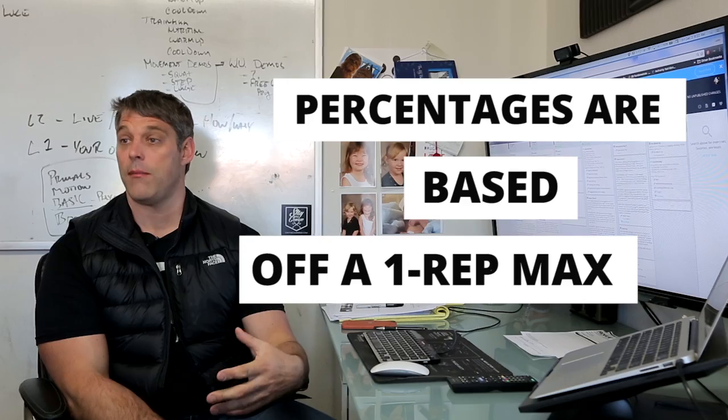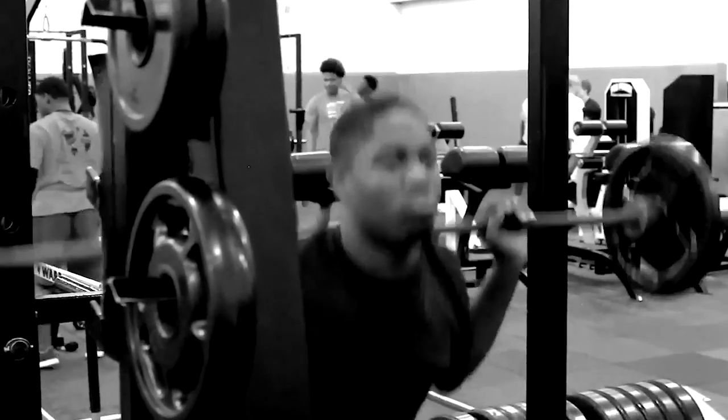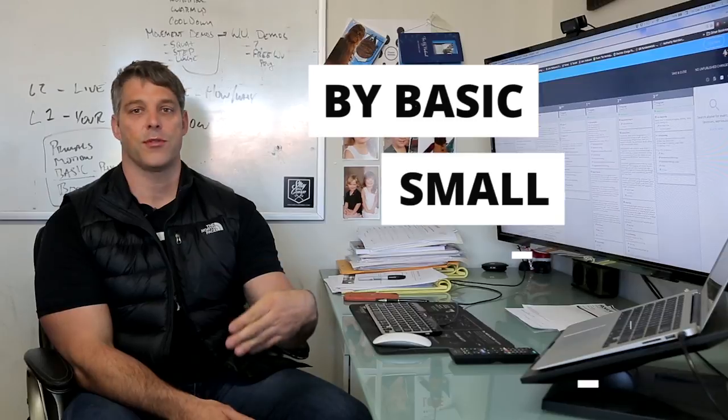The reason being is that percentages are based off of a one rep max, and the one thing that a beginner doesn't have is a one rep max. So what we do is we bring in our athletes, we have them work up to something fairly challenging. It doesn't even matter what the number is, because what we're effectively going to do is every workout we're going to add weight to the bar and we will eventually get to where we need to go by just doing a basic small linear progression.